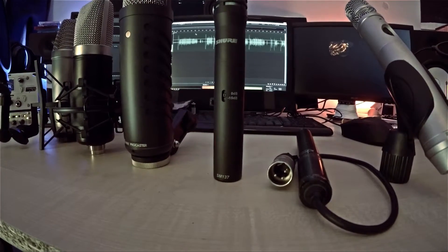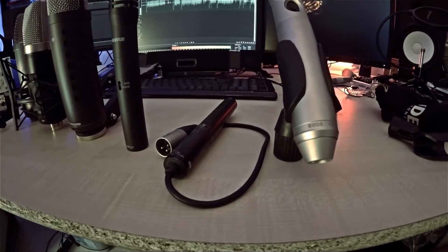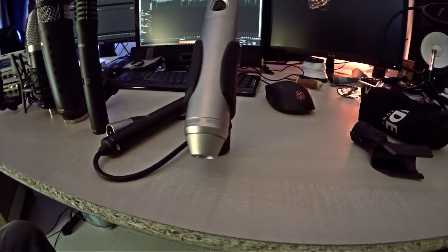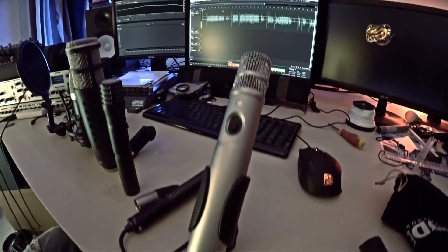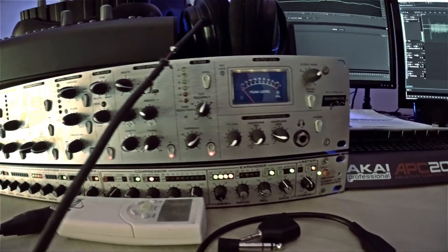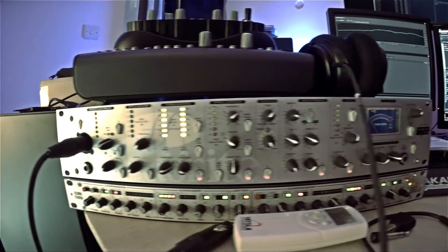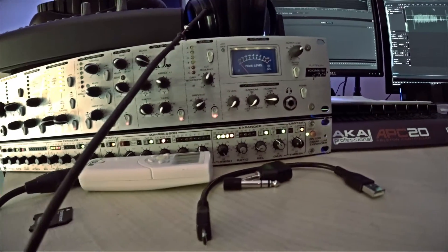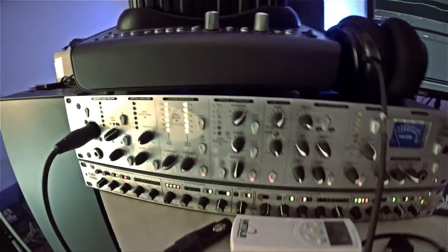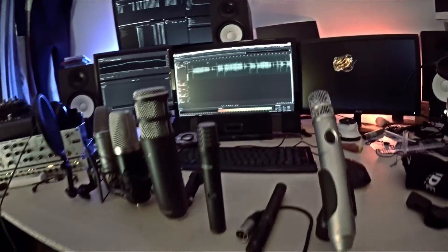Then the SM137 from Shure, a small condenser. An old Sony camera microphone, a small condenser as well. And last but not least, the NT3 by Rode. Everything runs through a Voice Master Pro Platinum from Focusrite — all the settings will be exactly the same. That is patched through a Clark Technic DN500 and then into an Onyx Mackie system, directly into Audition.